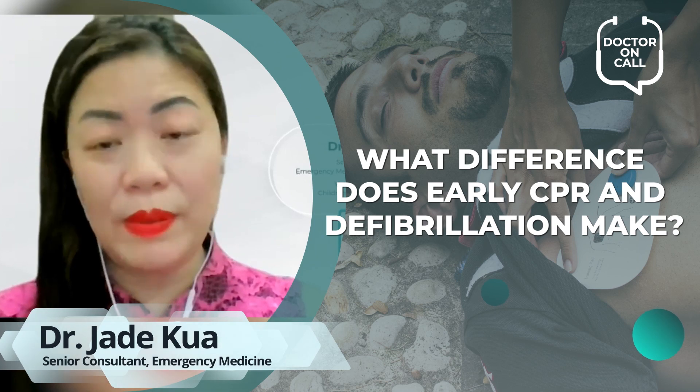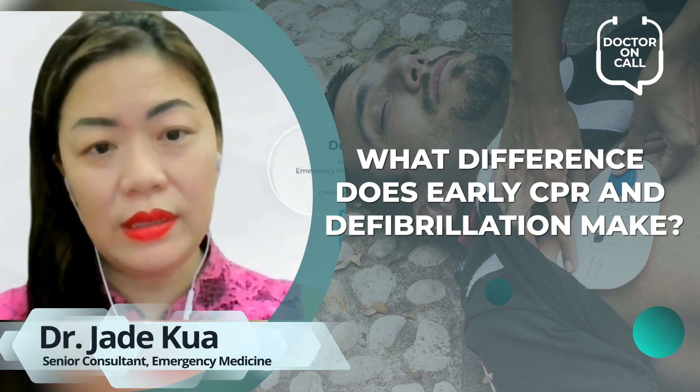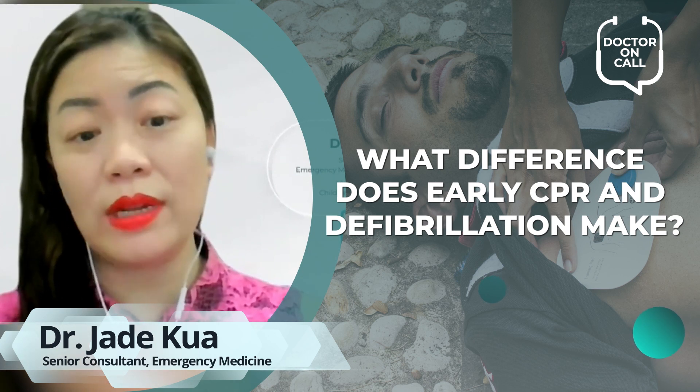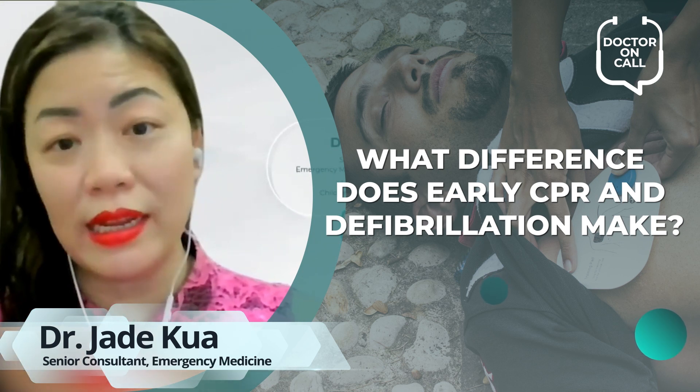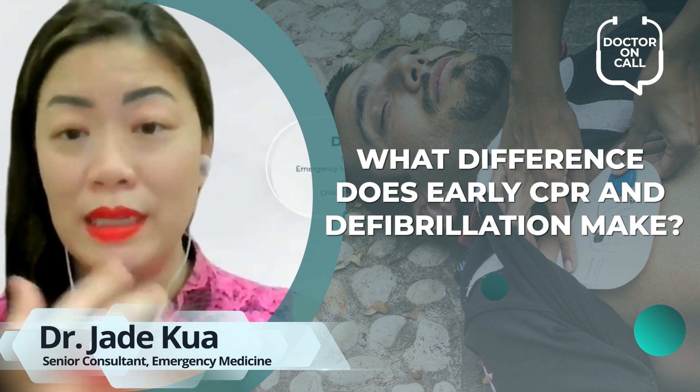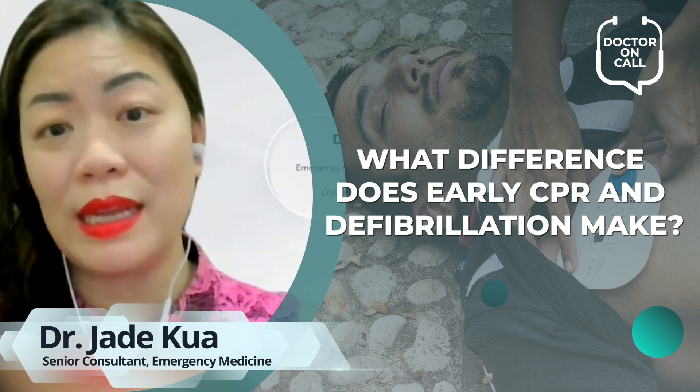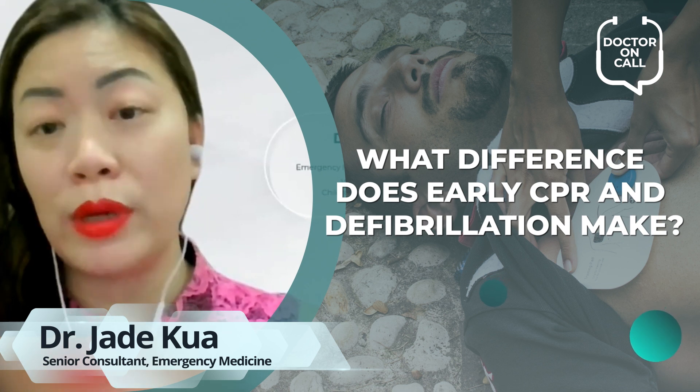If you start early CPR and early defibrillation at, let's say, minute seven — that gives you enough time for someone to run to get an AED, bring it to you, hook it up, and defibrillate the patient — then survival increases tenfold, from zero to two percent up to twenty percent.